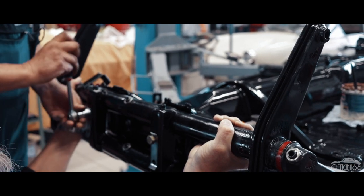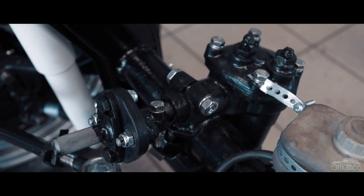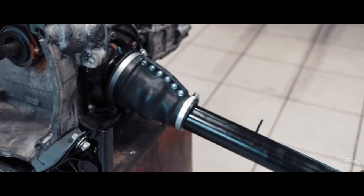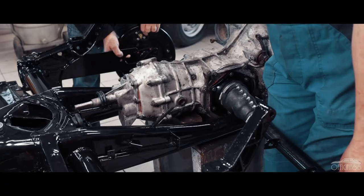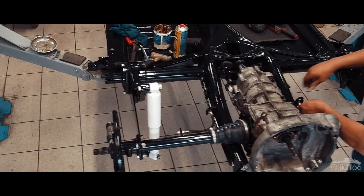On commence toujours par le train avant. On fait le train avant, on met la direction, on met le plateau des freins. Et puis après, quand ça s'est tout monté, on commence derrière. On monte la boîte à vitesse. Parce que comme ça, c'est équilibré sur le lift. Pas après devant, ça vient trop lourd et ça tombe contre devant. On doit toujours faire un petit peu mélange devant, derrière. On doit toujours regarder pour le châssis dans la balance.